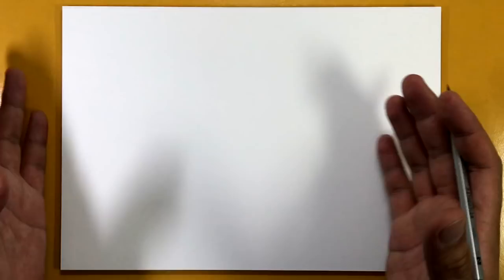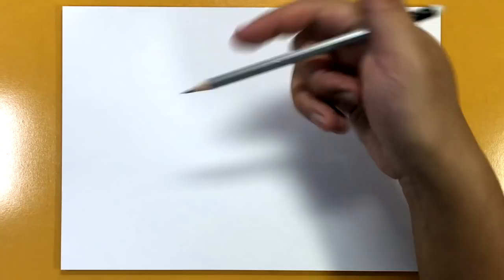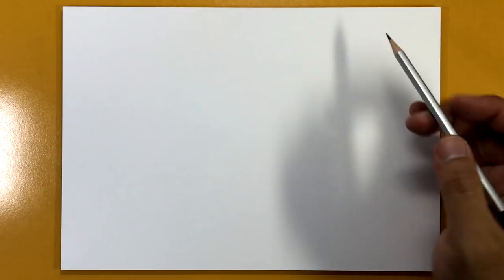Let's get started with our Thor tutorial. This is something you guys have been waiting for a long time. I've got my paper in landscape mode, and I'm going to be glossing over a few parts because it is a pretty detailed drawing and I don't want to take forever doing it. I do have the reference photo down in the description for you guys to take a look at and add those details back in if you want.